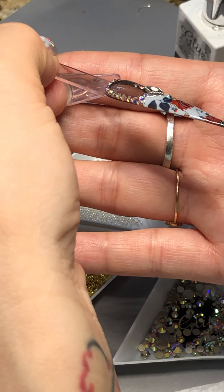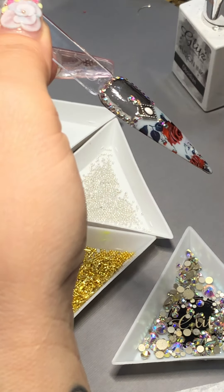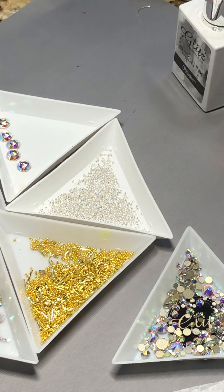If you like it you can cure it. If you want to add anything else, it looks good, but you can come up with some cool things as well. If you're happy with this you can cure it; if not, then you keep going like I'm doing right now. I keep saying you can put it in the lamp, but I want to add just a couple more. Great - are you happy with this ladies? Cure for 60 seconds.